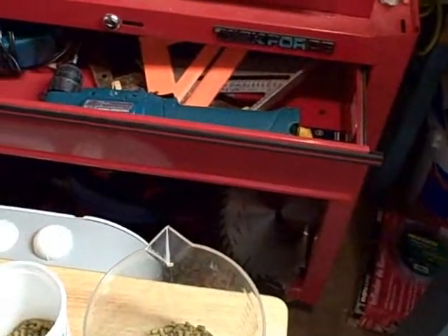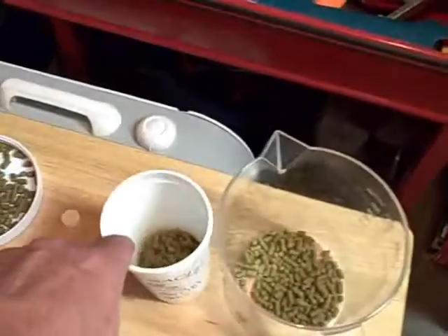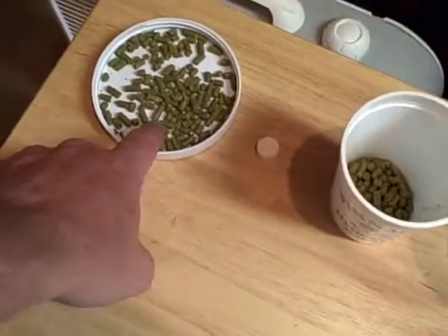Got my pre-boil volume at seven gallons instead of six and three quarters - I usually overshoot it a little bit, but that's fine. Hopefully it won't affect my gravity much. Looking for a pre-boil gravity of 1.054, so I'm going to get a sample and get this thing to boiling. Got my hops already lined up: 0.8 ounces at 60 minutes, 0.86 ounces at 30 minutes, Whirlfloc at 15 minutes, and 0.67 ounces at 5 minutes. I got it exactly on target to hit the IBUs we were looking for.